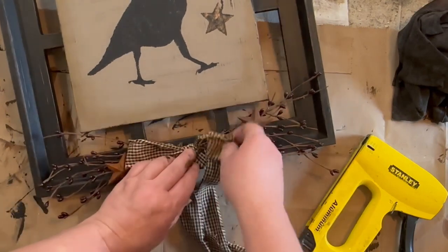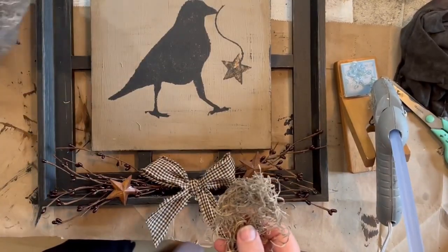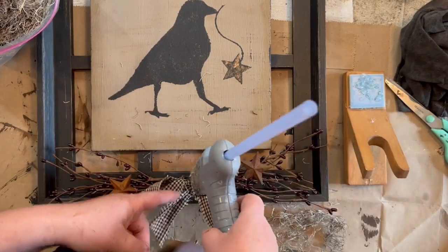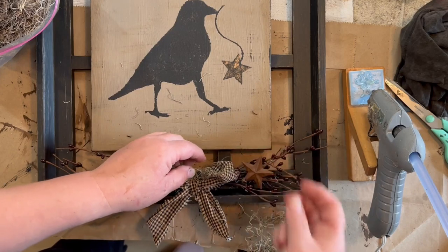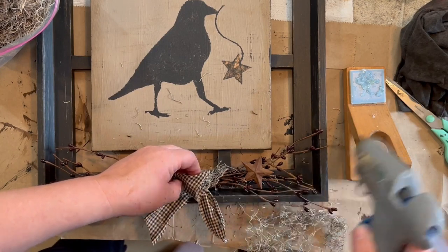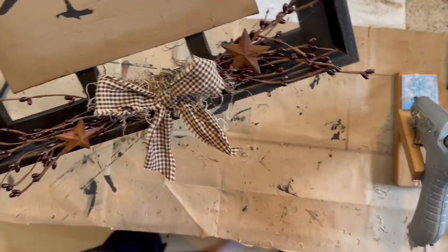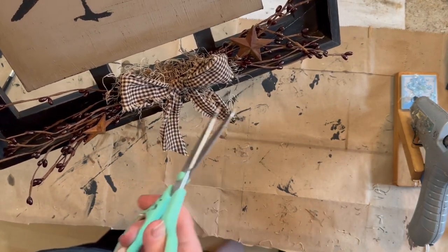Here is some black and tan material. I just pulled off a strip of it and I'm going to glue that on in the middle. And then I'm going to take some of this Spanish moss and go underneath and around the bow and in and out of the pitberries. This is just going to cover up any of the little stems from the pitberries, the staples, and just anything that I don't want to be seen. I also think it helps that bow pop a little bit and just adds a nice rustic touch to the picture frame. I gave my Spanish moss a little bit of a trim and trimmed my bow tails, and I think this came out really cute.